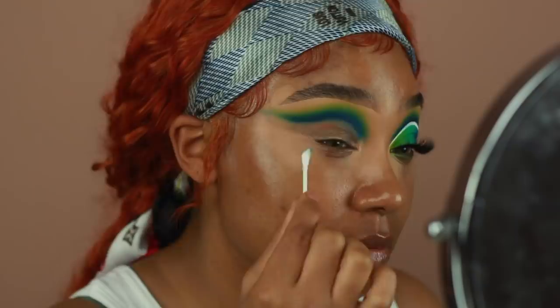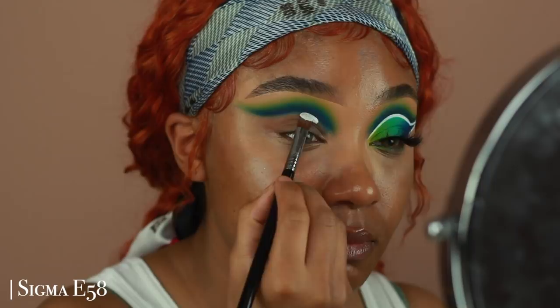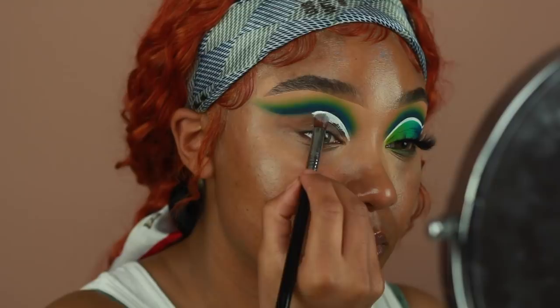For the first cut crease, I'm going to be using the Danessa Myricks Color Fix in the shade Lift. This is just your basic white base. I love using this product because it dries down to a matte formula and it doesn't crack, so it's perfect for creating any type of liner looks. I'm going to use this first to cut my crease with a Sigma E58 — my favorite brush for cut crease looks. So I'm just going to go ahead and start cutting my crease to create that liner.